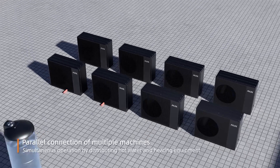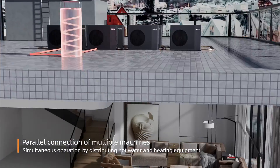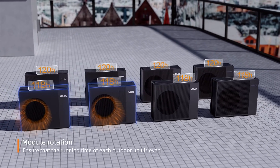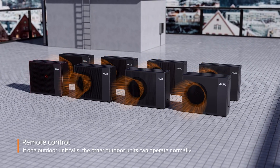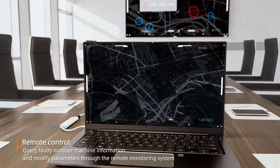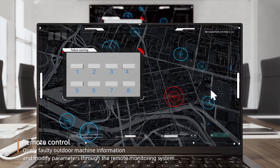The system supports parallel operation of 8 outdoor units, with simultaneous operation distributing hot water and heating. Module rotation ensures all outdoor units are used for an even duration. If one outdoor unit fails, the other units continue to operate normally, and fault information can be queried and parameters modified through the remote monitoring system.